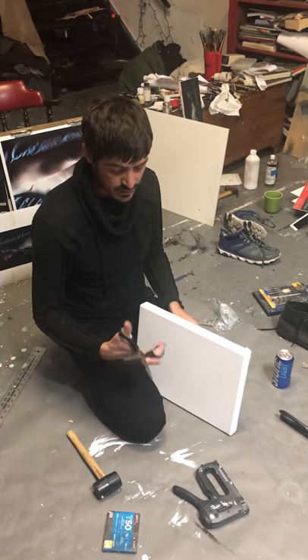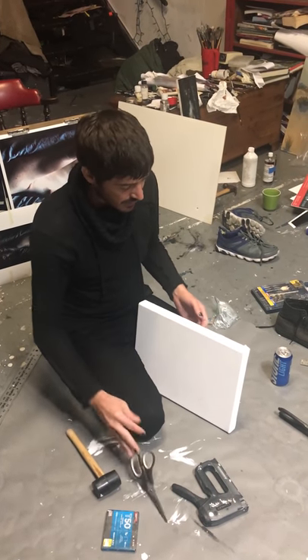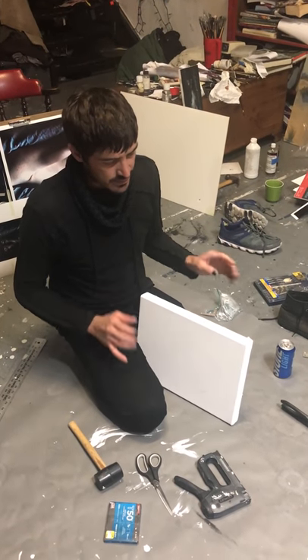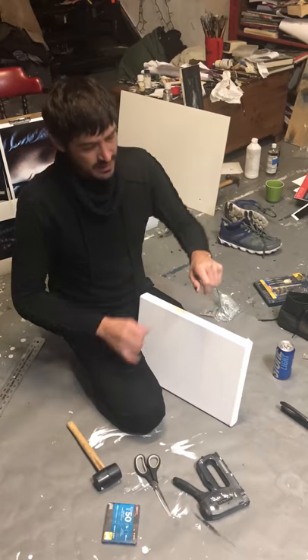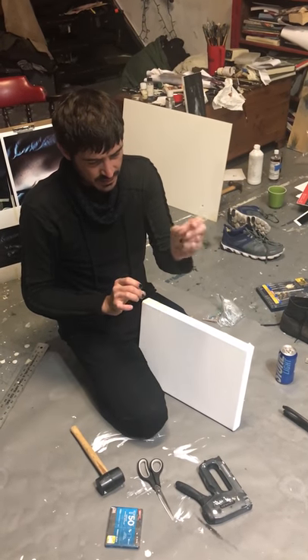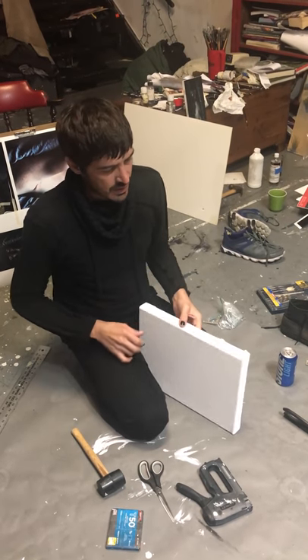I cut my canvas with scissors. If you're at the art store buying canvas and they tear it instead of cutting it, the fibers get pulled unevenly and it can bunch at the end — it's not good.